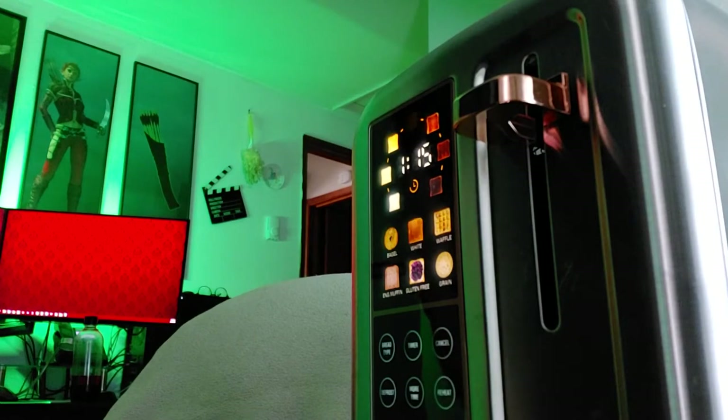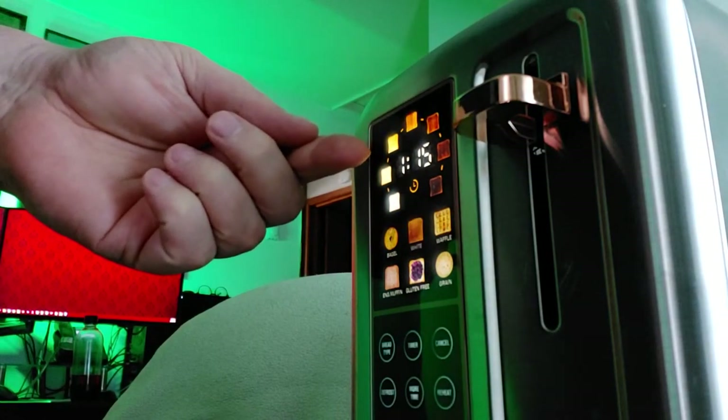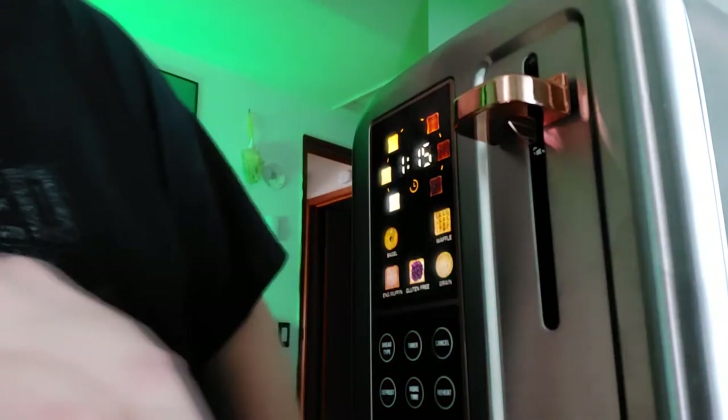So as you can see the icons have now lit up, and apparently it does have a little timer letting you know how much time is left on your bread.